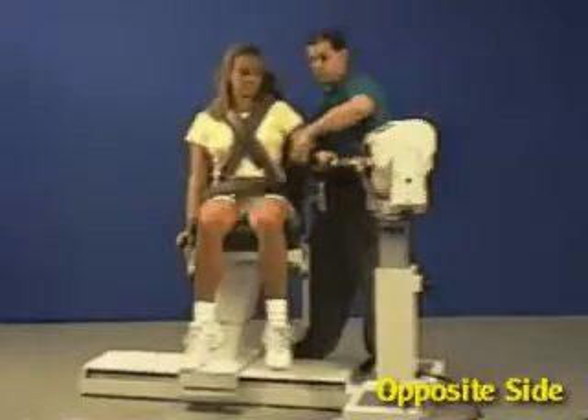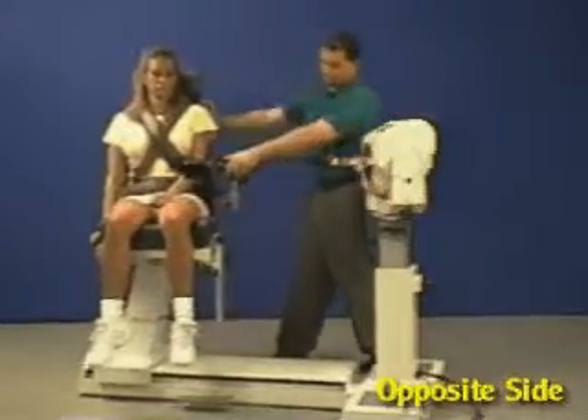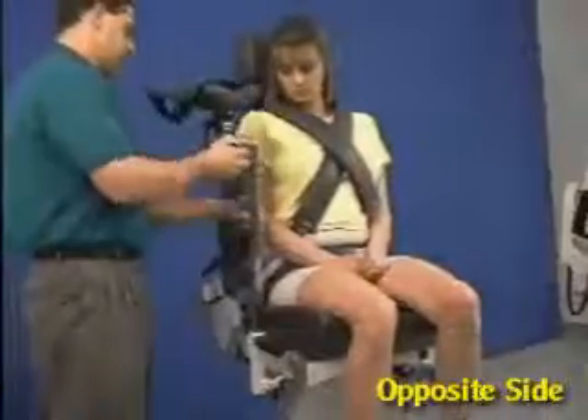Move patient back and unstrap arm. Move limb support to opposite side of chair.